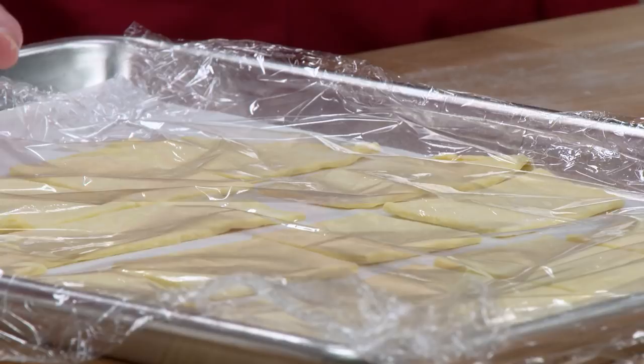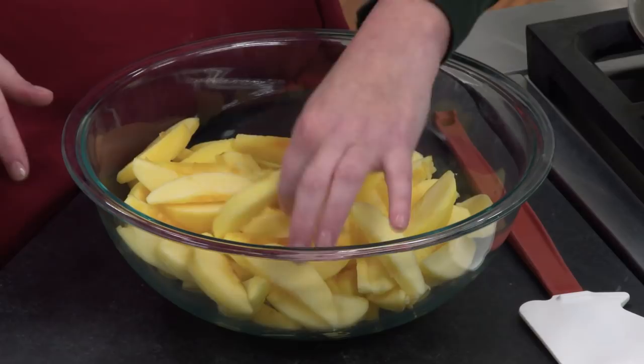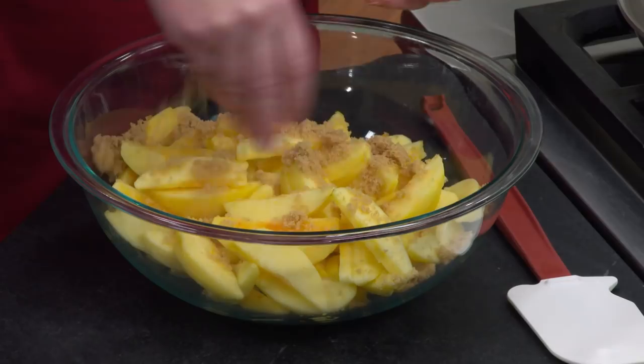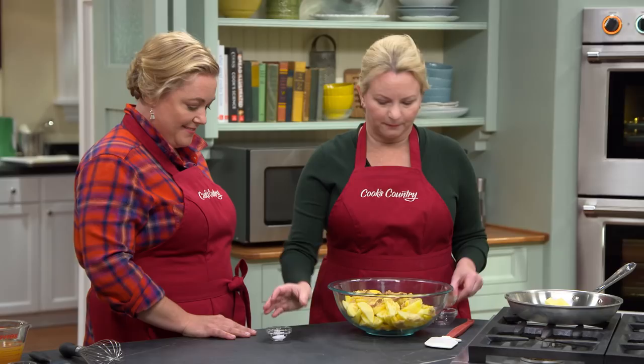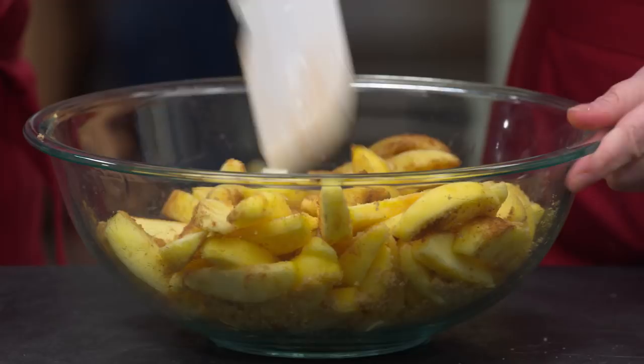Now it's time to make our apple filling. Our usual go-to of Granny Smith apples is a little too sour and retains its shape a little too much. So we're going with Golden Delicious — lovely flavor with almost a buttery quality. Two and a half pounds of Golden Delicious apples, peeled, cored, and cut into half-inch slices. We've got a quarter cup of packed light brown sugar — we love the touch of molasses it adds — a half teaspoon of cinnamon, and a quarter teaspoon of salt. Toss until coated.